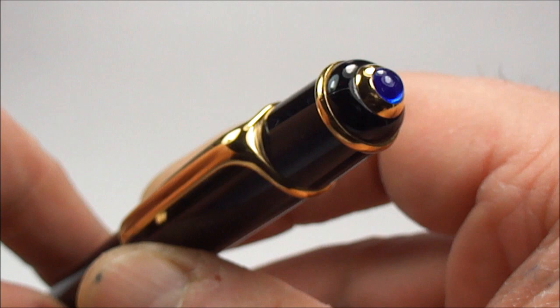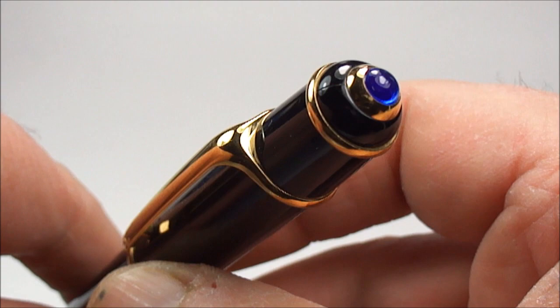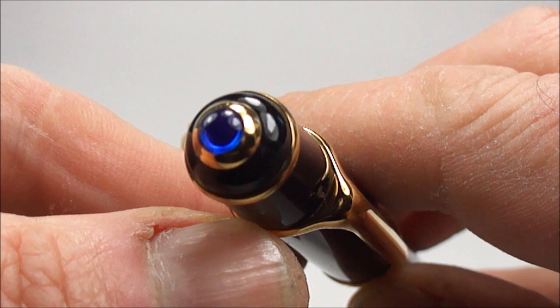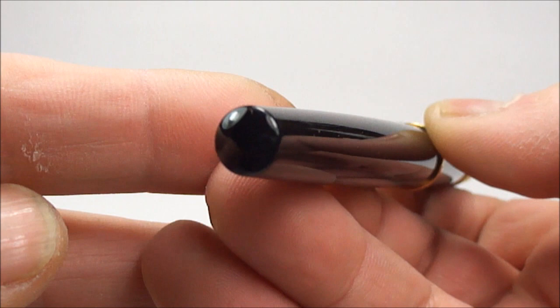At the top of the pen, what you'll see is what they term a sapphire blue coloured resin jewel, or a cabochon. It's actually very nice — quite fetching, a lovely blue colour. That's the top of the cap, and the bottom of the cap simply comes to a nice neat dome shape.